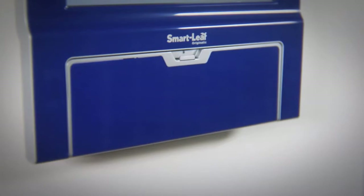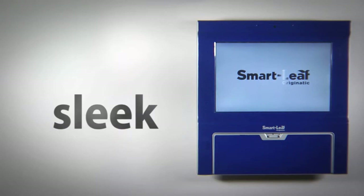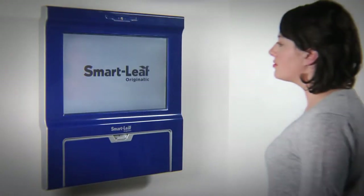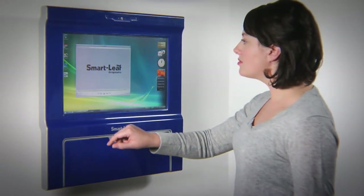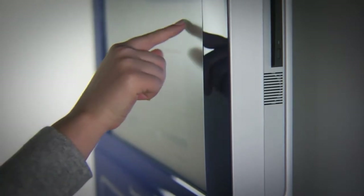The SmartLeaf's all-in-one design means you don't have to worry about separate computer components. Unlike standard PCs, the SmartLeaf's slim profile makes it ideal for mounting to your wall using a standard VESA wall mount.